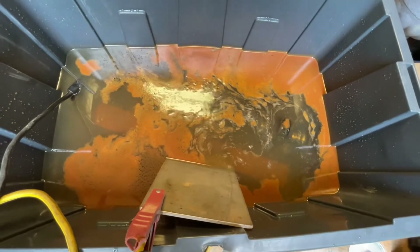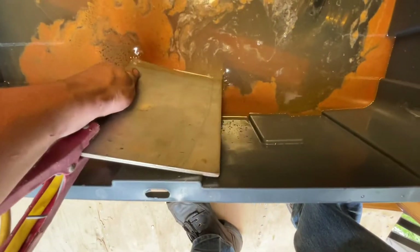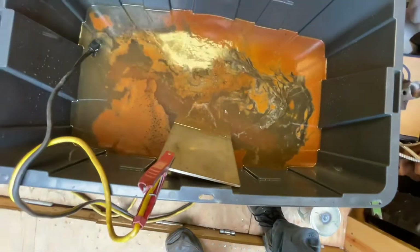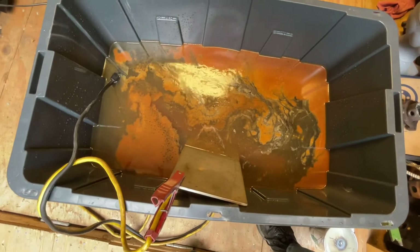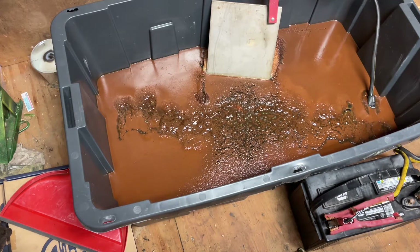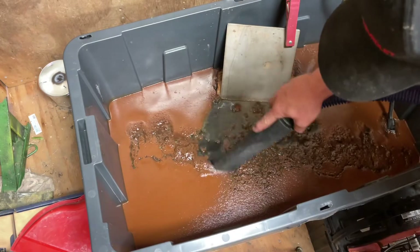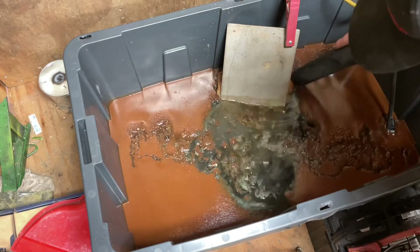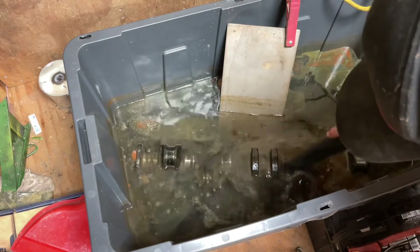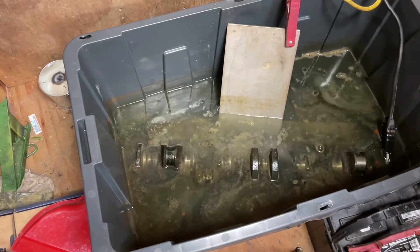I may change the water here in a little bit and put fresh water in it and start it back. Alright guys, it's been probably four or five hours - look at how much rust is in there, it's unbelievable. I'm gonna take a shop vac and suck the rust off the top of the water real quick. Wow, that was a lot of rust.